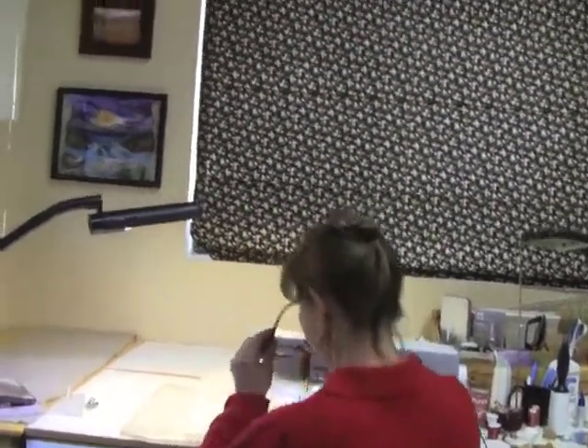Hi everyone, welcome to another week of grid design. Every week — this is week 28 — I have a new design for you. I don't have a name for it; you can make one up. I'm just going to call it week 28. Come on over to the machine and we'll get started.